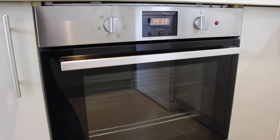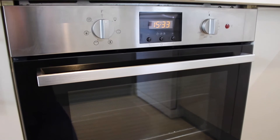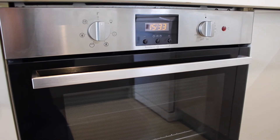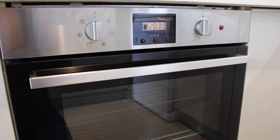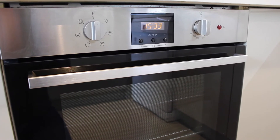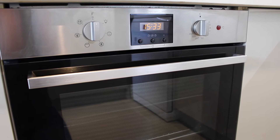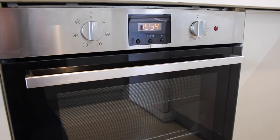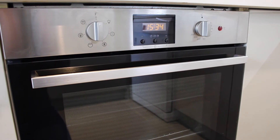I want to start up here on the control panel. It's got a nice clock which was really easy to set. It also has a timer so that you can either have a countdown that will sound an alarm when the food's cooked, or you can actually set a timer that will turn the oven on for an hour or two and then turn it off when it's finished.